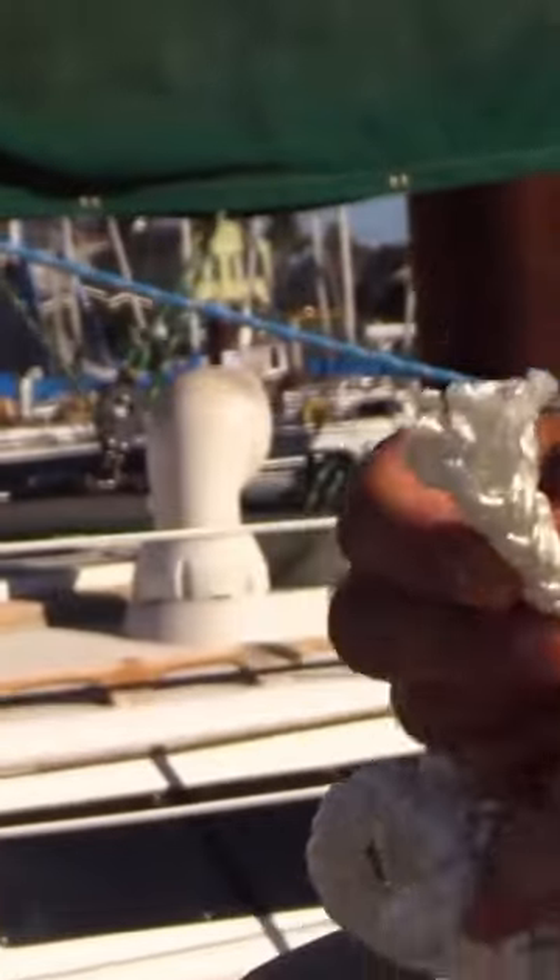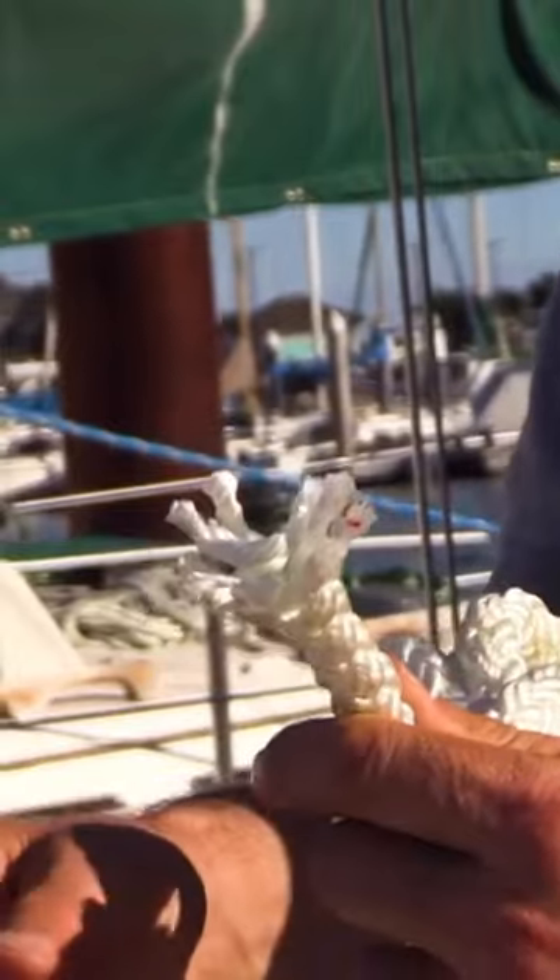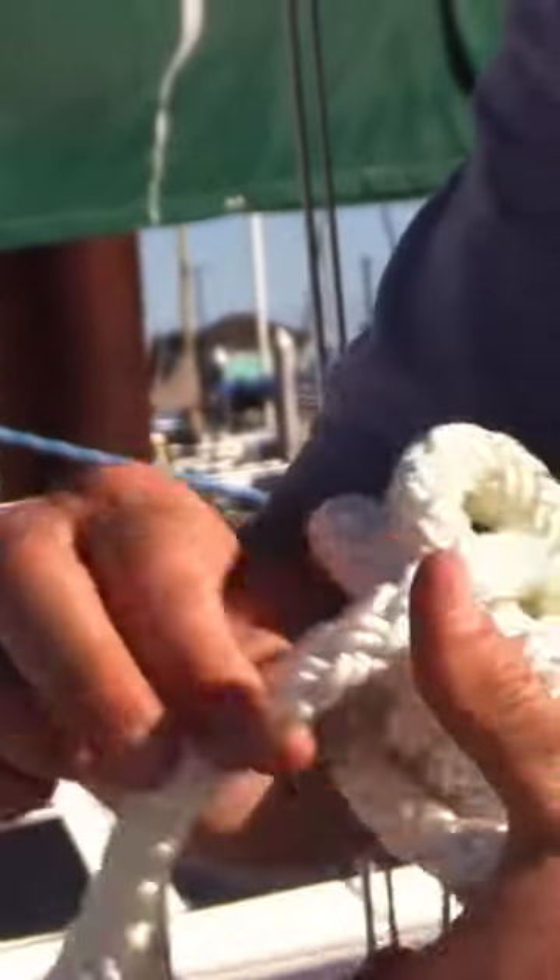We have 12-strand rope and 8-strand rope in nylon. They're single braid, so the 12 different strands in this case are braided together to make one rope. It's very flexible, so it'll store well.